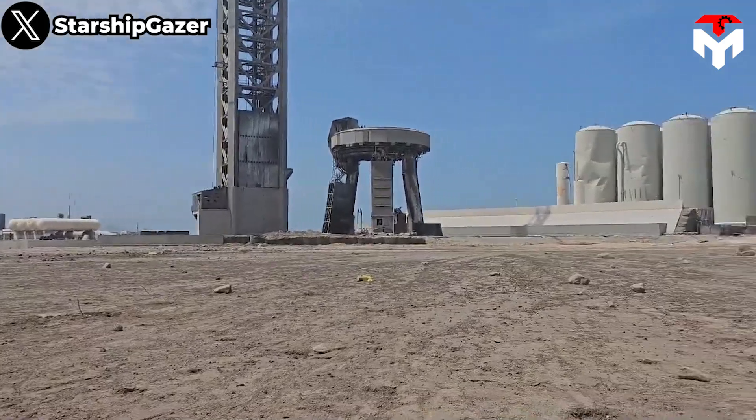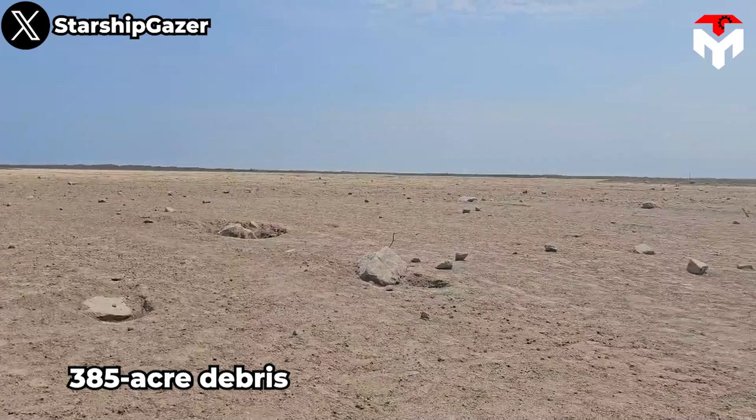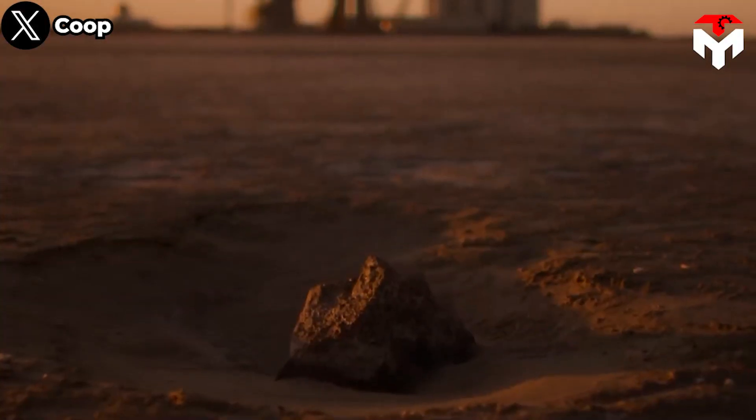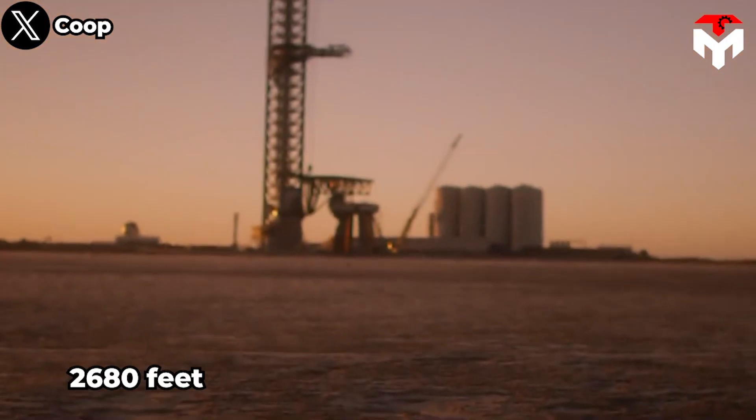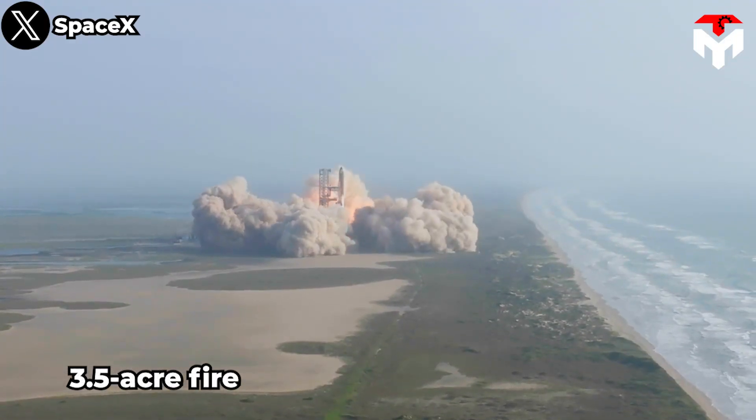Overall, the explosion from the launch left a 385-acre debris field that flung concrete chunks as far as 2,680 feet from the launch pad and sparked a 3.5-acre fire.